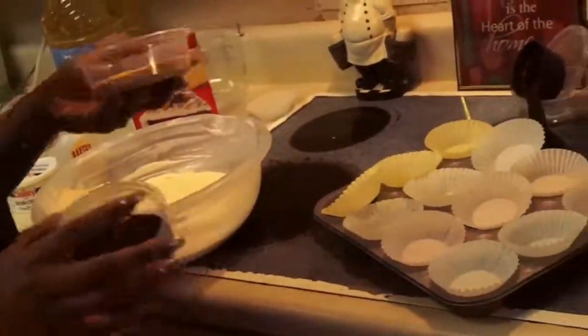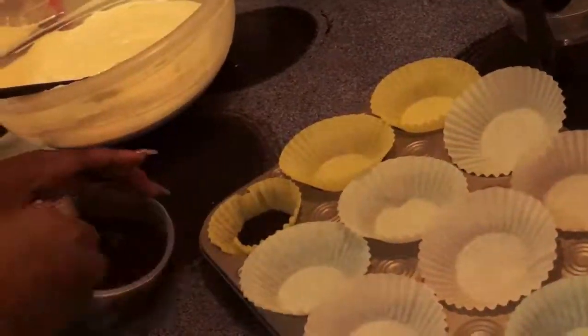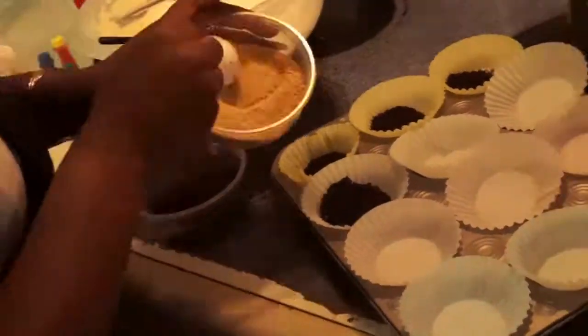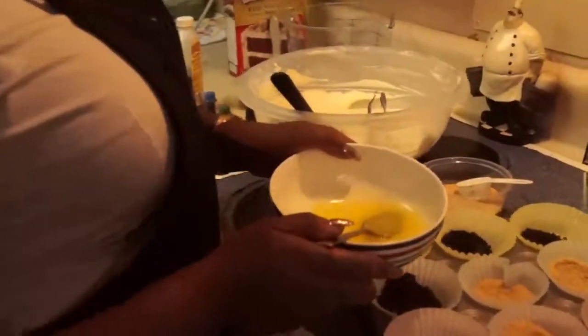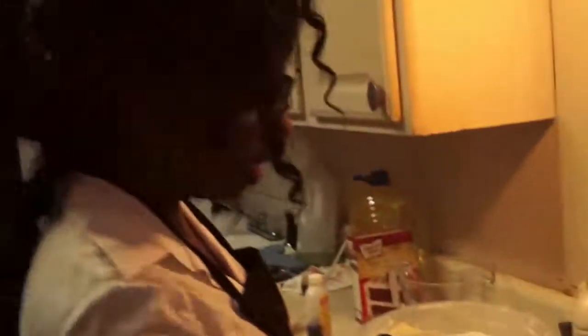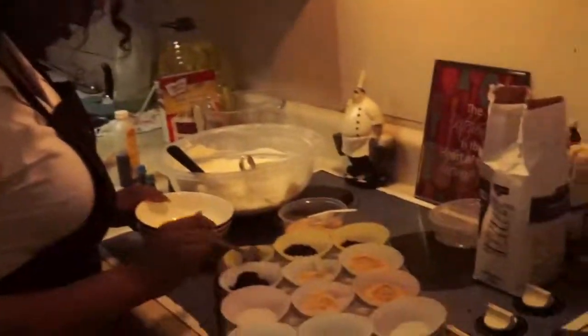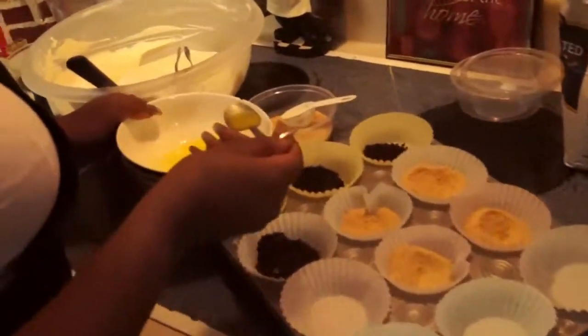While the cheesecake is sitting, I'm gonna take the graham cracker that I grated and the Oreo that I grated and line the bottom of some of these cupcakes. Here's the melted butter — about four tablespoons. The butter keeps all the crust together, so I'm just going to take a little bit and put it on each crust.